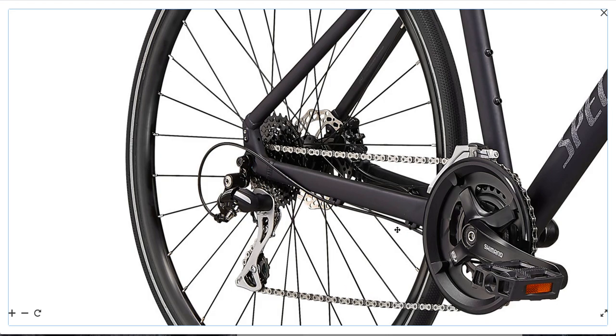For the front derailleur, it's a Tourney front derailleur — shifts okay, it's a bit clunky, but has a pretty easy job only switching between two gears of the double crankset. A bit disappointing at this price point, but they work pretty well together. It would have been nice to see a full Acera or Altus groupset at this price point.